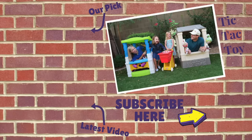Have you subscribed to Tic Tac Toy yet? If not, what's holding you back? It's absolutely free. Go ahead and click on that button in the corner of your screen and then you won't miss any of our future videos. Thanks for watching. Bye-bye!